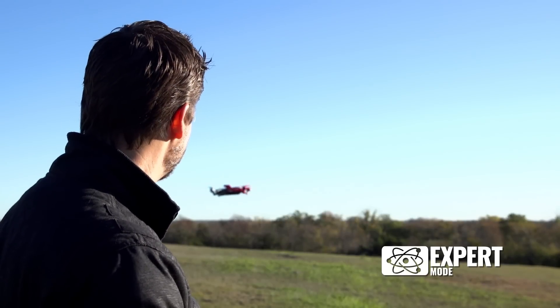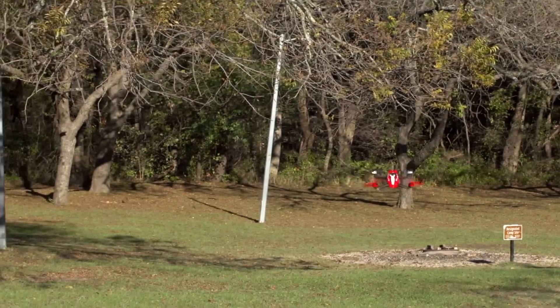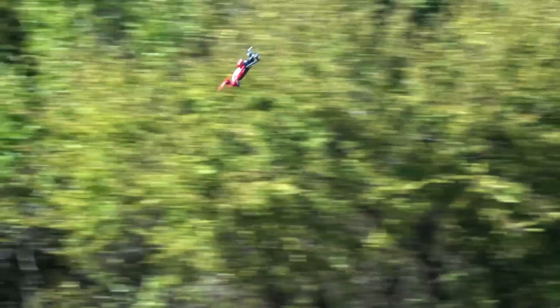Expert mode is great for an advanced pilot like me, but I can also set it to film mode and let my friends and family enjoy the thrill of flying. Eitan is your aerial photography assistant, but it's also your high-performance quad that's built for flying fun. Easy to use, Eitan truly is an experience that's meant for everyone.